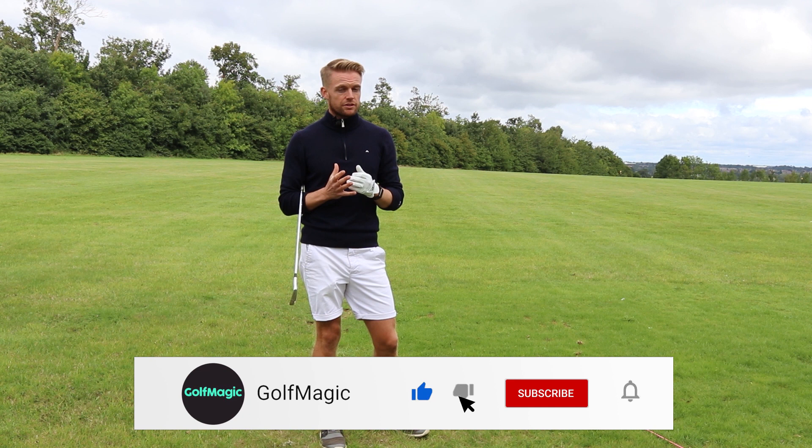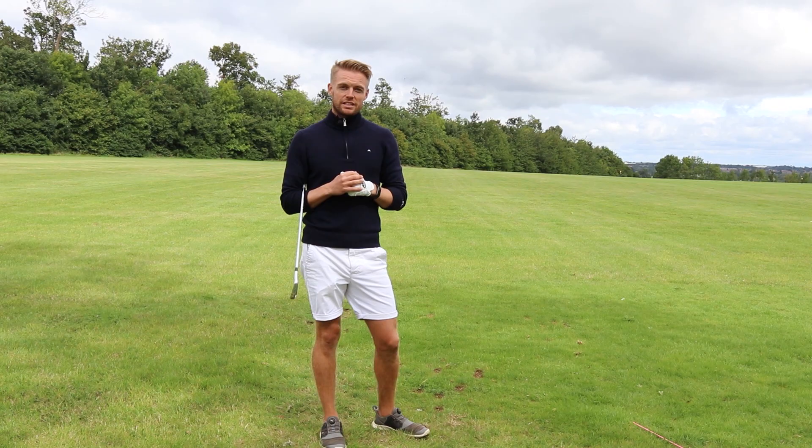Give these tips a try, and if you liked what you saw please leave a comment and a like. We'll see you again soon.